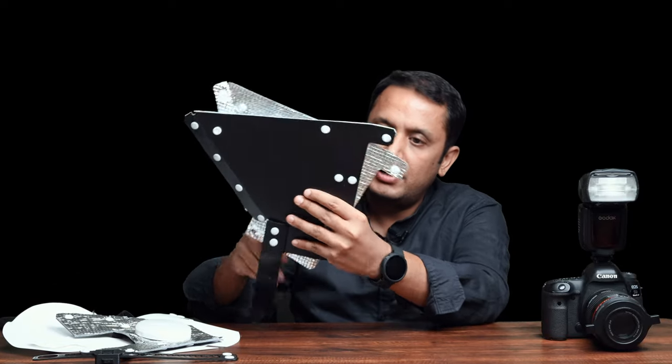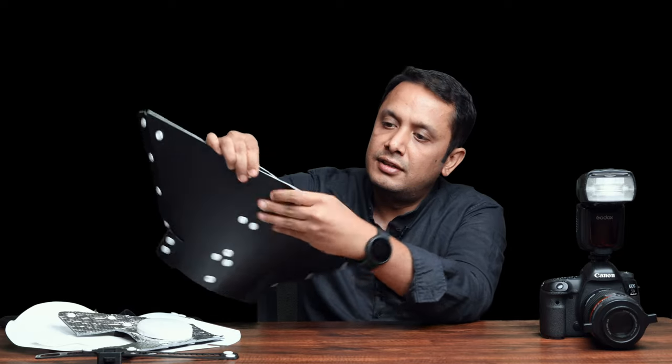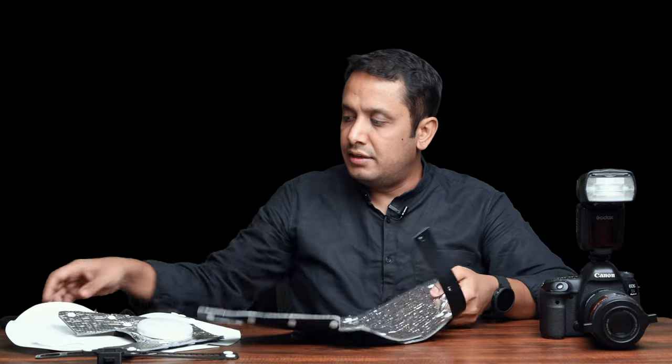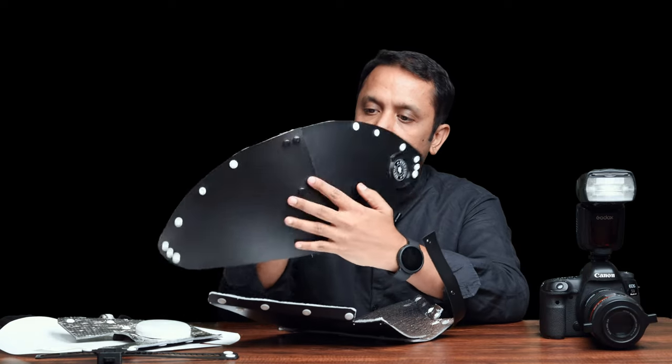Let's go ahead and assemble the diffuser. All the diffuser parts attach and detach via plastic snap-on buttons, so be gentle while assembling or disassembling the product. Let's start with the second half of the main body — just align it and attach it to the buttons. You will hear a click sound which means the buttons are locked into place. Then take the front half of the main body, align it and attach it.